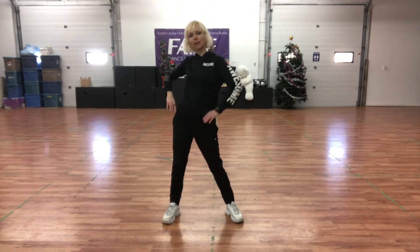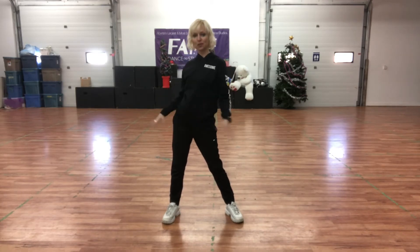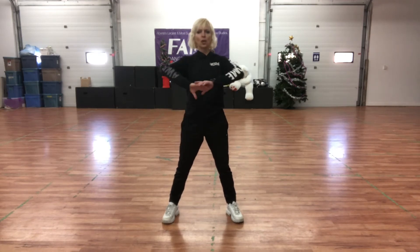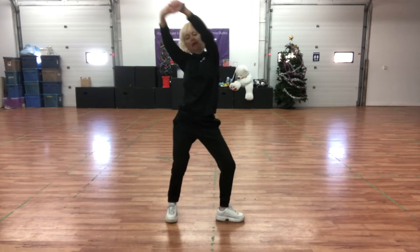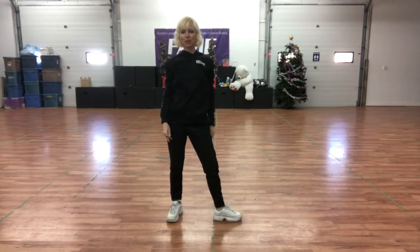Our ending — we're going to do what we call a Marilyn Monroe pose. Marilyn Monroe has that beautiful picture of her in her white dress. We use that shape in different directions: Marilyn forwards, Marilyn up, Marilyn side to side, Marilyn bent, side to side. So we're making use of that pose a whole bunch.